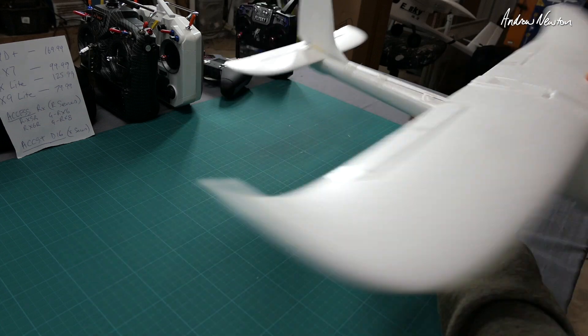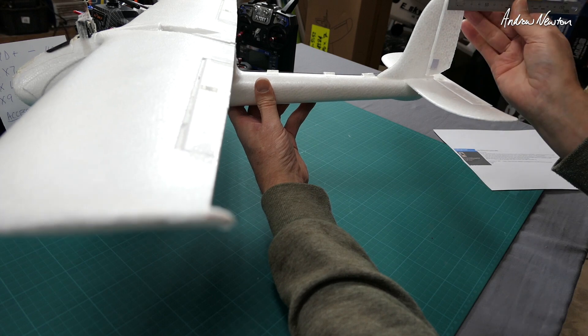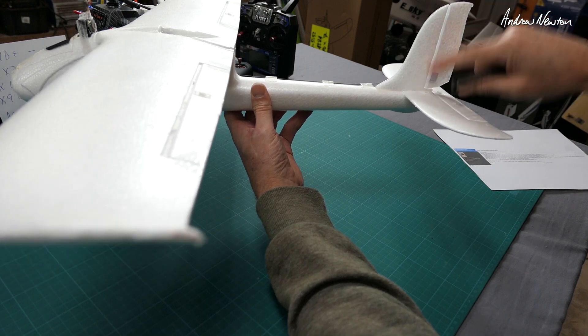Where did I cut it to make the hinges? It's roughly 25 to 30 millimeters wide at the bottom, and that width carries all the way up the rudder.